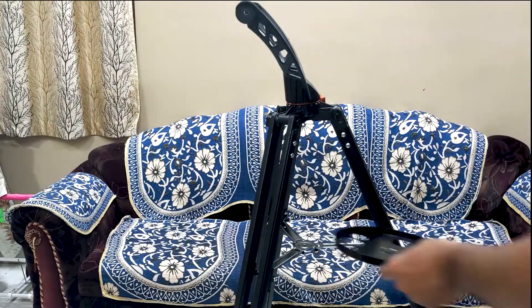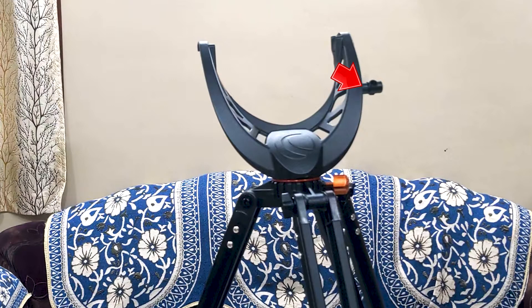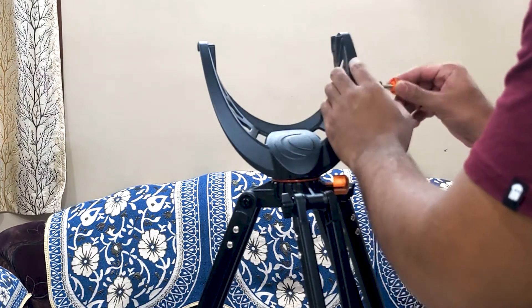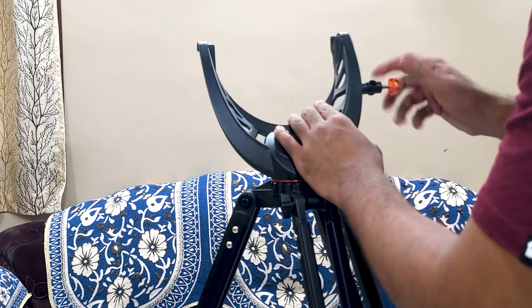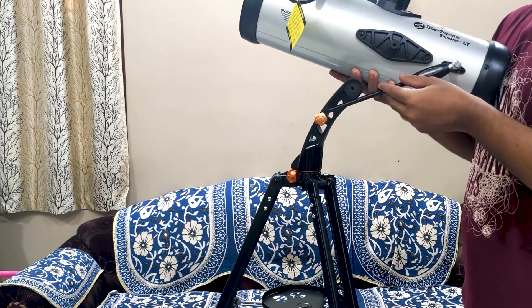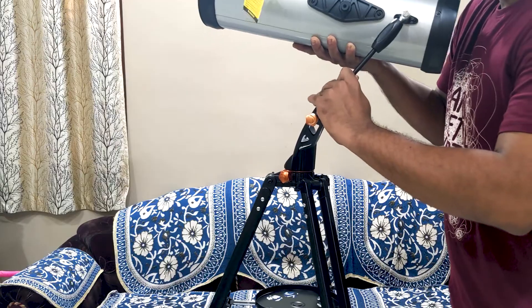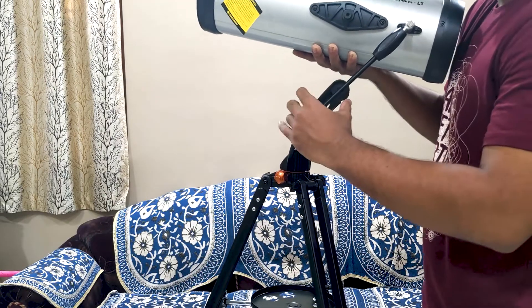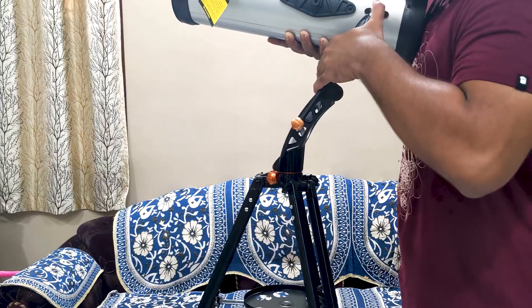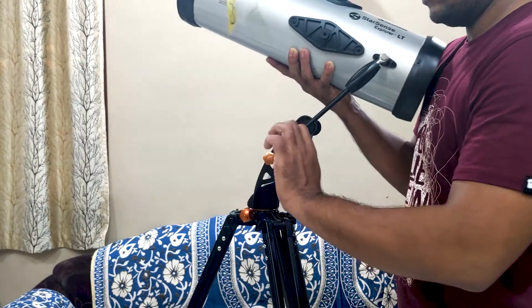Now let's assemble the telescope. First we will attach the accessory tray. On the side of this yoke mount, this part is an altitude rod guider. Just loosely fix the knob from the accessory box on the guider. The next step is to fix the optical tube assembly on the mount. As per the manual, you have to hold the optical tube and precisely guide the altitude rod through the guider. I tried it a couple of times but the hole in the guider was very tight and I wasn't able to fix it that way — I thought I might drop the optical tube. So I removed the screw and separated the altitude rod from the optical tube assembly.